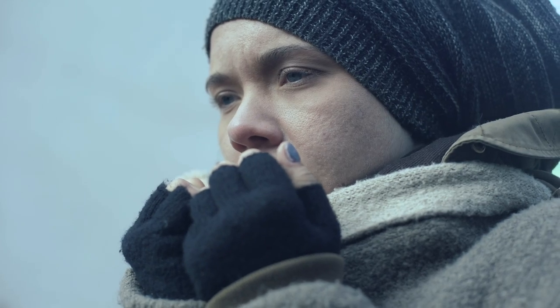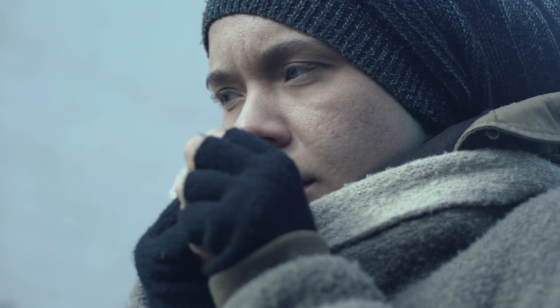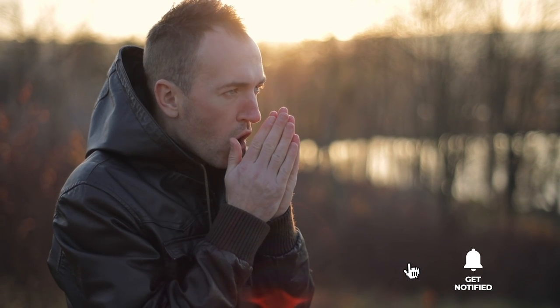Still haven't found a patio heater that meets your needs? Well, keep watching because we have more lined up for you. Meanwhile, if this is your first time visiting our channel, be sure to subscribe and hit the bell icon to receive notifications of our next videos.